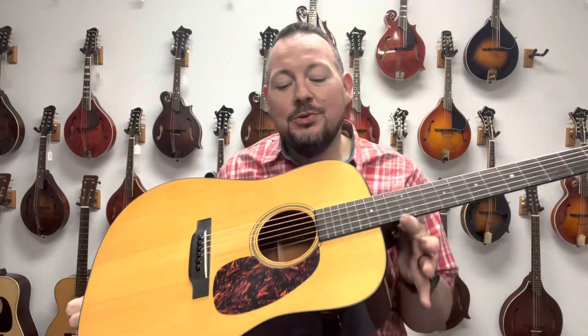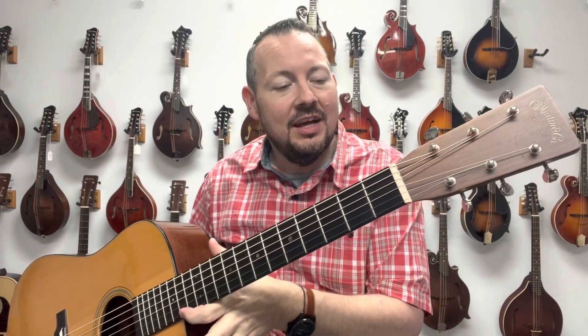All right, absolute no-nonsense guitar from the people at Martin. This is a 2003, which makes this 20 years old, by the way. Mahogany back and sides, Adirondack spruce top, one and three-quarter inch nut. It's got Waverly tuners.